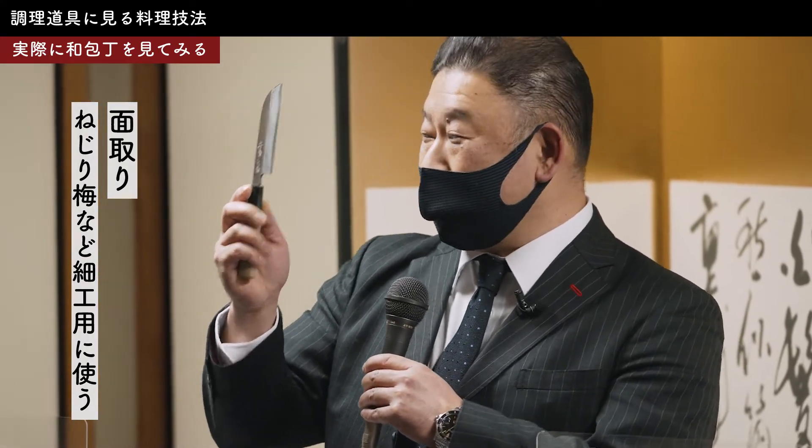出刃包丁は三寸、9センチのものから四角、30センチまでの大きさがあります。さばきたい魚によって使い分けていただきます。小さい小魚をさばく時には小さい出刃、大きい魚をさばく時には大きな出刃という風に使い分けです。こちらが「面取り包丁」と言って、さっきの鎌薄刃包丁と同じ形の一番小さいやつです。